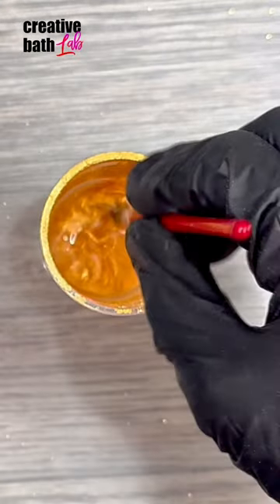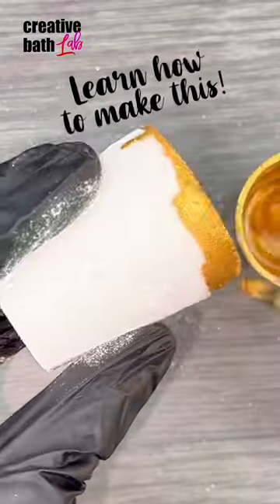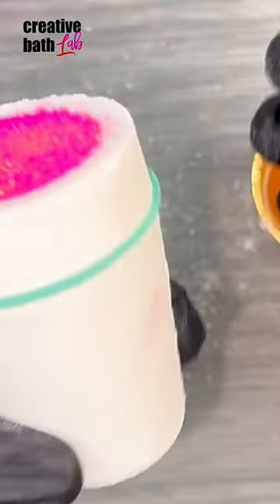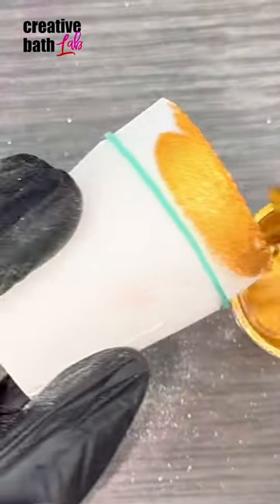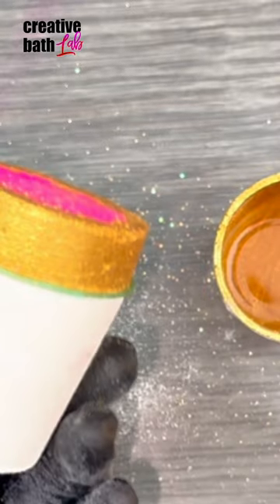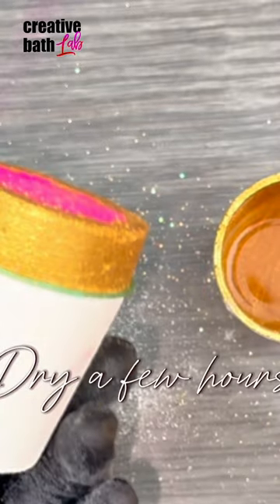To paint the shot glasses, mix alcohol and mica together. If you have shaky hands or just want really perfect lines, rubber bands are the way to go. Dry the paint a few hours before touching it.